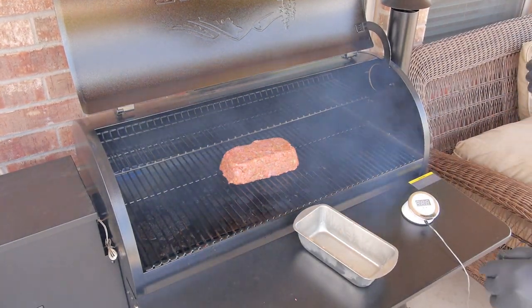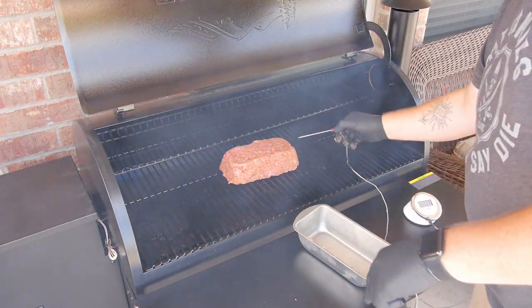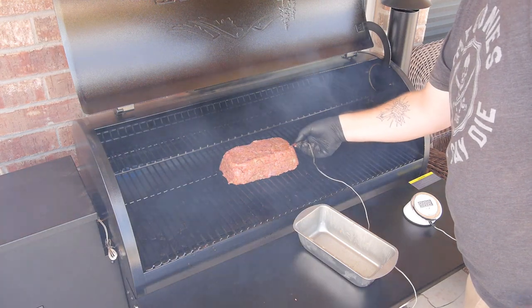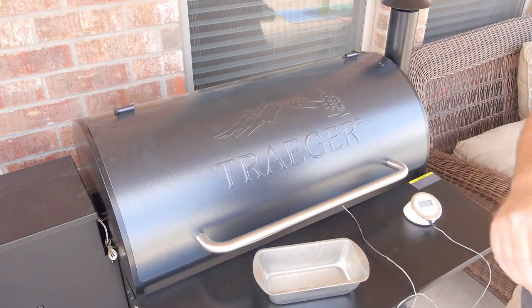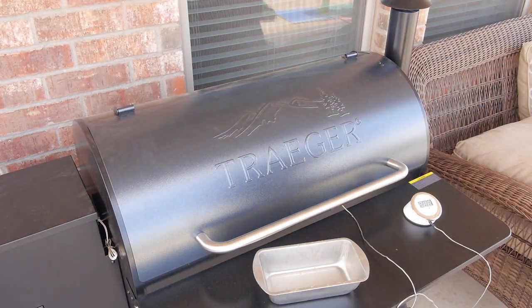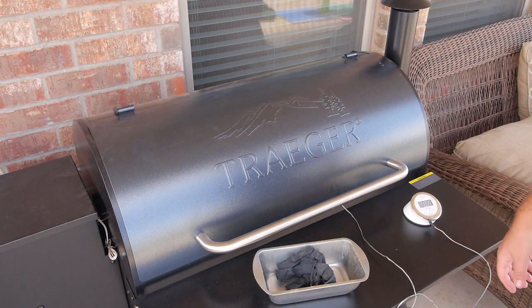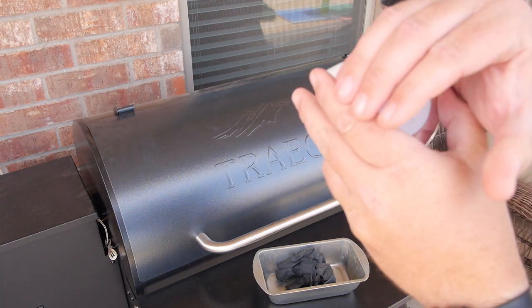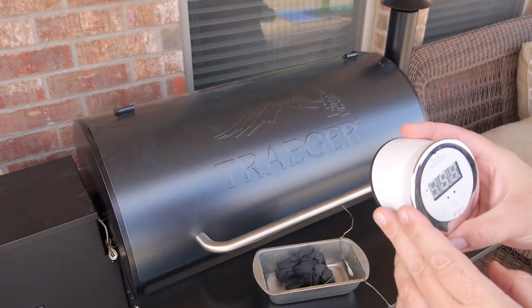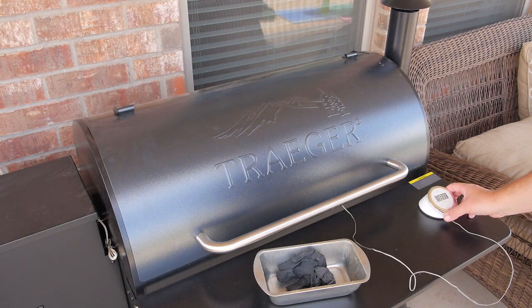Just like that. Now we're going to take our meat probe and insert it right in the middle just like so. I'm not sure exactly how long this will cook — probably at least an hour — and then we'll see where we're at on the temp. Right now it's reading about 50-something degrees, it's really cold. We will pull it when it's about 180 degrees.